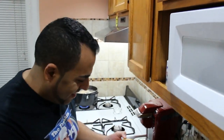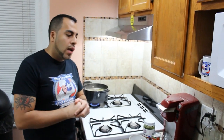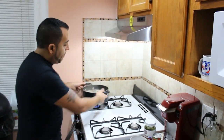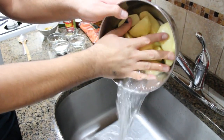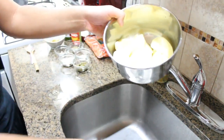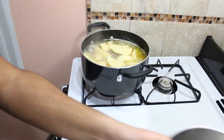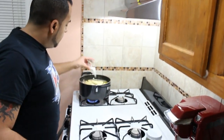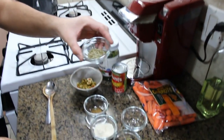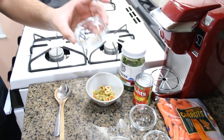The chicken has been boiling for about 25 minutes on medium-high heat. I've sliced the potatoes and I'm going to drain them and throw them into the pot. Now we're going to begin seasoning the chicken: one teaspoon of salt, one tablespoon of oregano, and a quarter teaspoon of cumin.